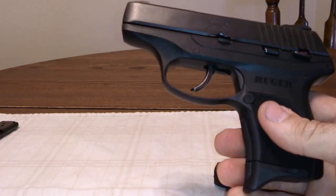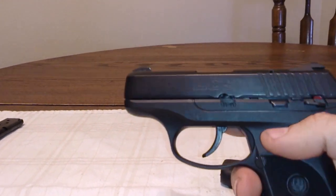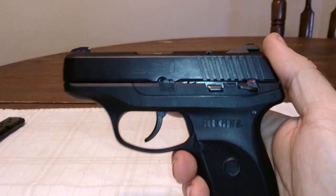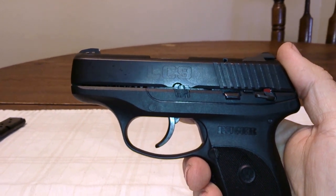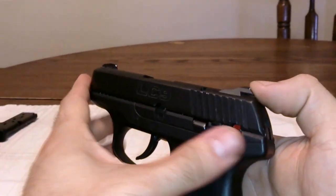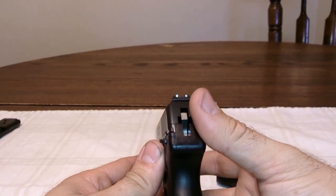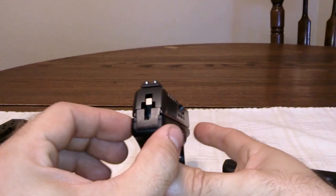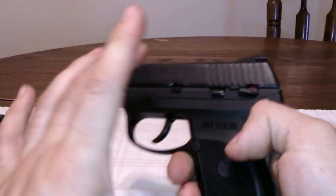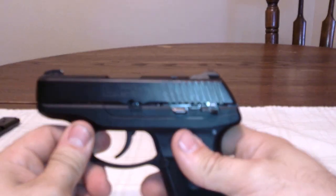First of all, the Ruger LC9 has a 3.12 inch barrel, has a 7 plus 1 capacity, the weight is 17.10 ounces, the length is 6 inches, the width is 0.90 inches, and the height is 4.5 inches.